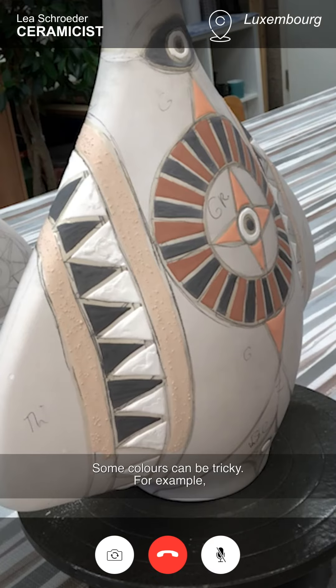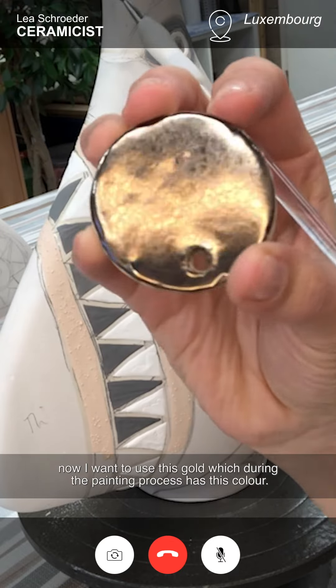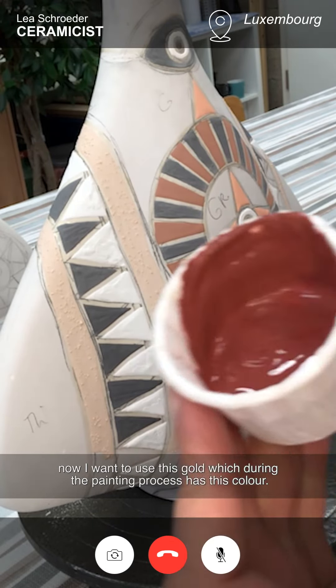Some colors can be tricky. For example, I want to use this gold, which during the painting process has this color.